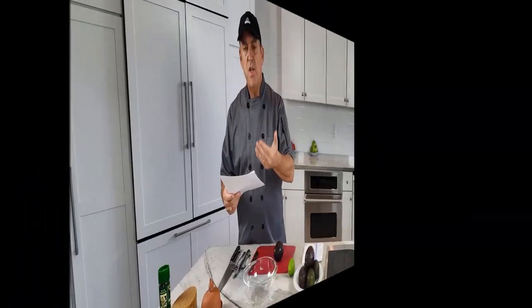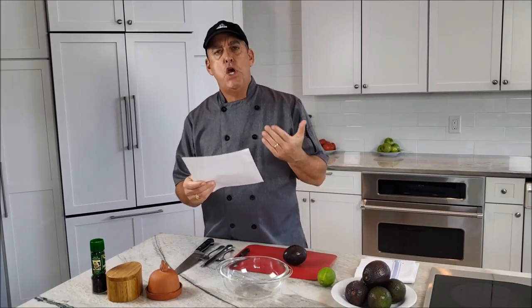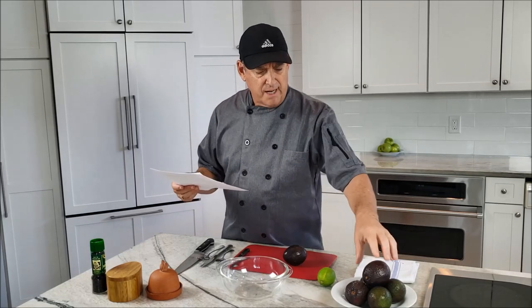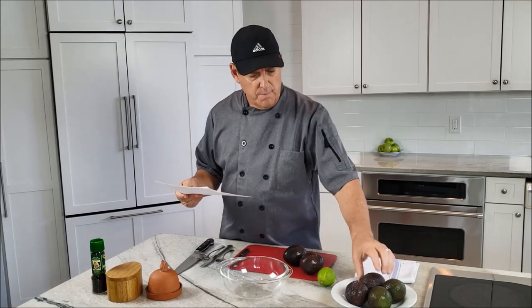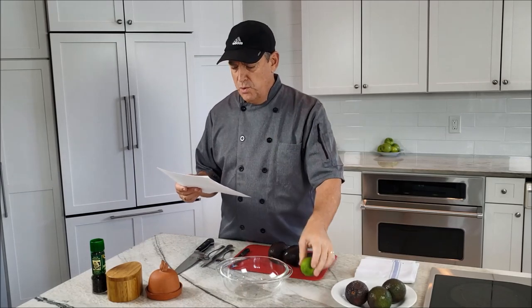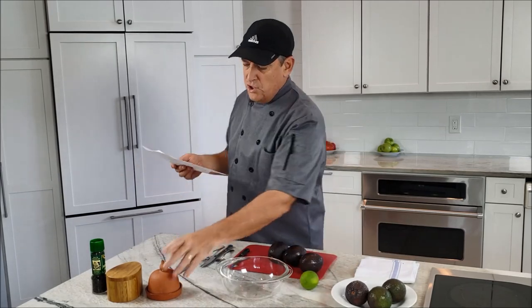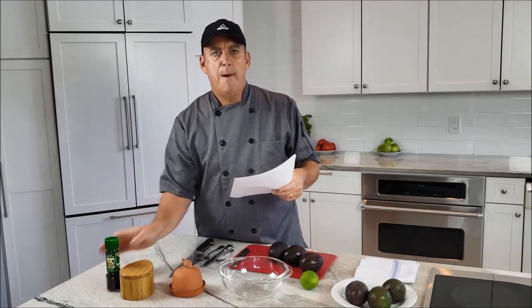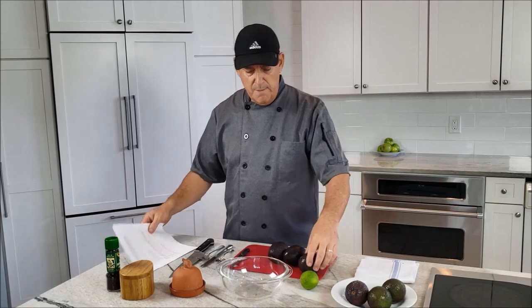For this wicked easy homemade guacamole recipe, we're going to use three avocados, already washed. We'll have the juice of one lime — about two tablespoons — and some minced garlic, one clove chopped up. Then we'll season it with salt and pepper, and that'll be it.